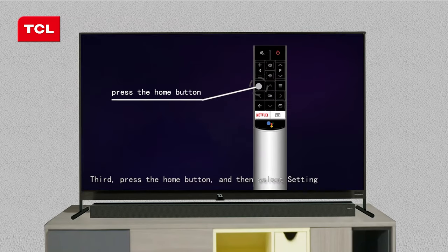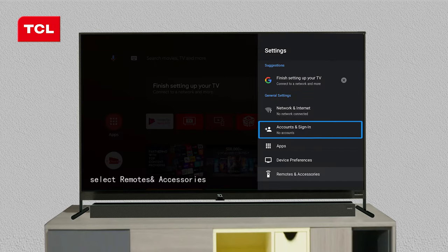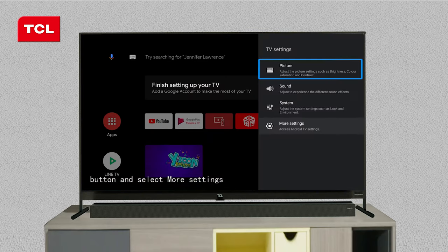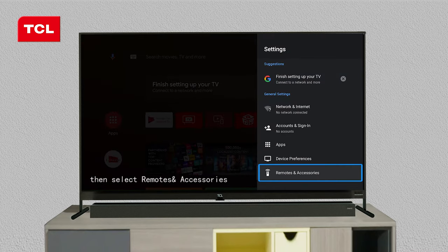Third, press the home button and then select Settings, select Remotes and Accessories. Or you can just press the Settings button and select More Settings, then select Remotes and Accessories.